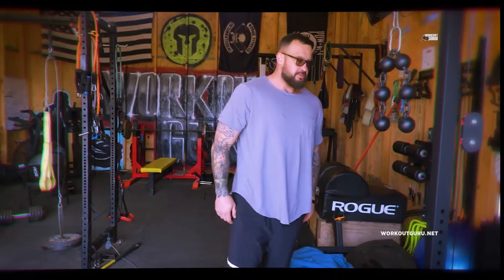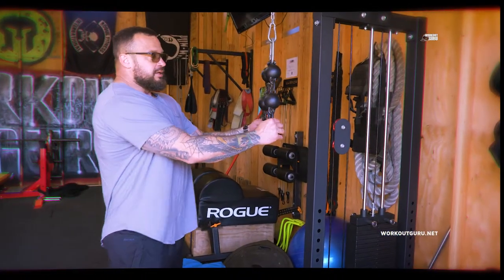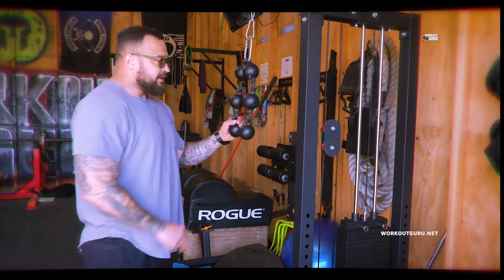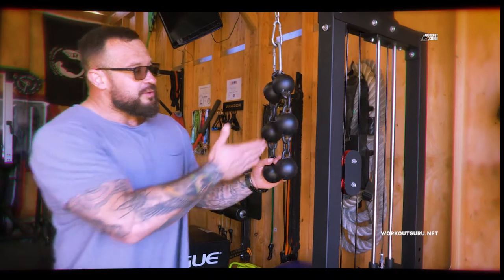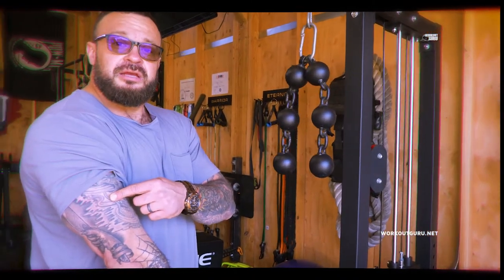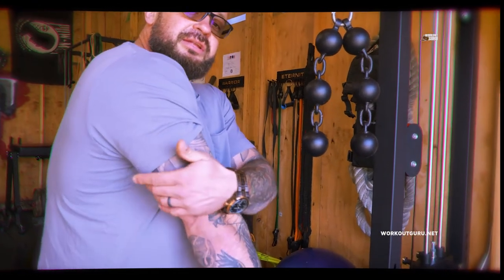Check it out guys, I want to show you this fancy tool. It's a great tricep workout. I'm doing this in three phases — bottom, middle, and top. The reason why we do it that way is to hit the outer tricep, middle, and inner.